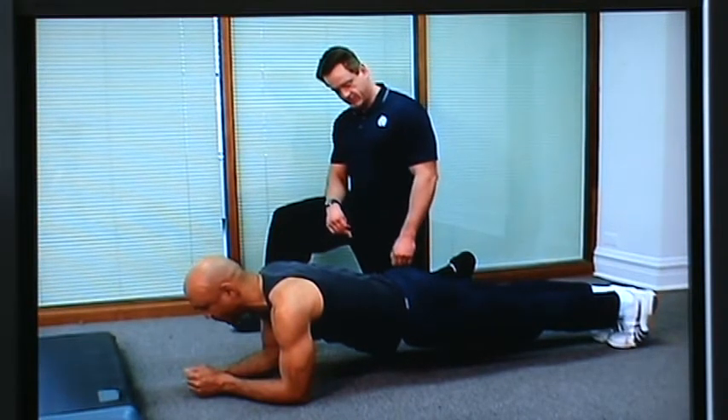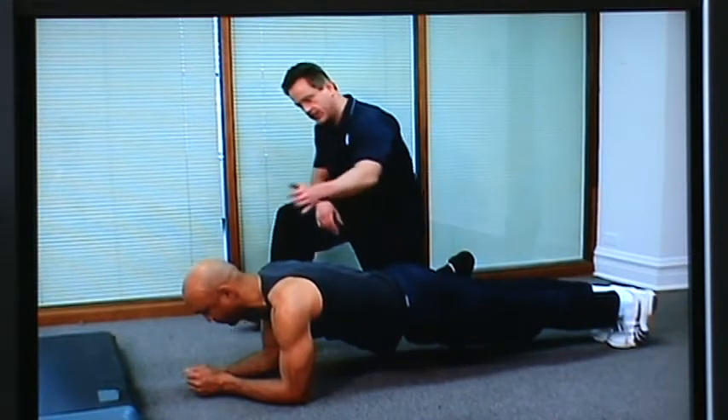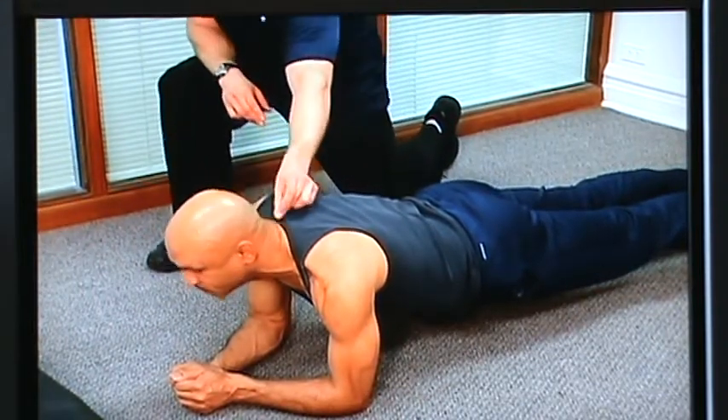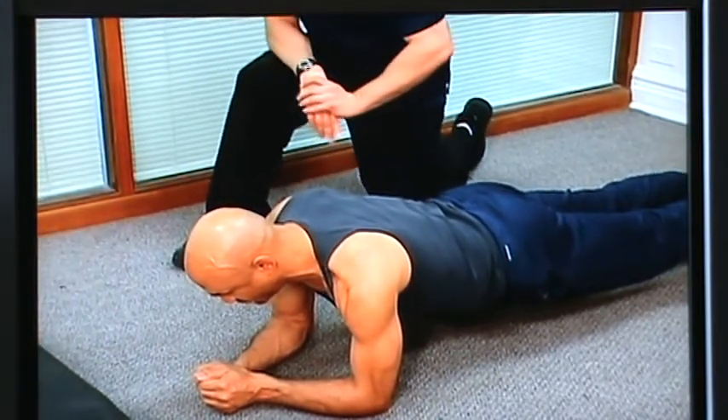Some basic things to keep in mind with this exercise: don't let your hips sag — you want to make sure your hips are nice and up. Nice straight line through your body. Keep your head in line with your body; avoid letting your head come up like that, as it puts a lot of stress on your neck. It's a nice straight line, like Jamie's doing.